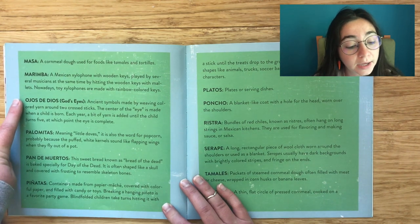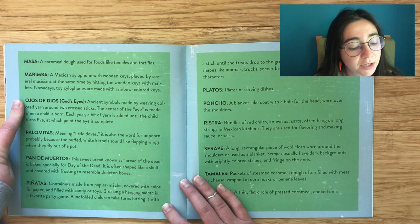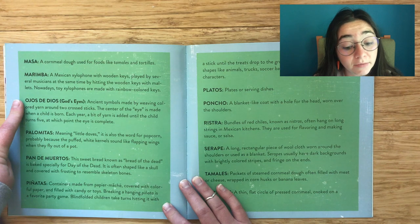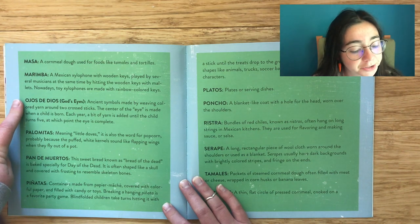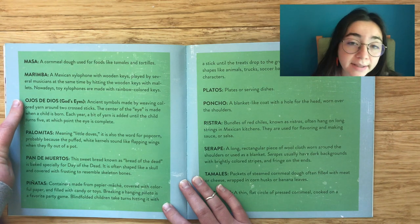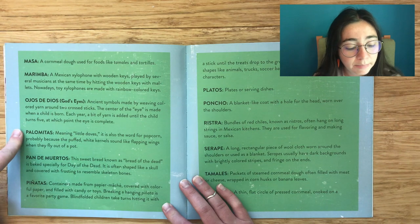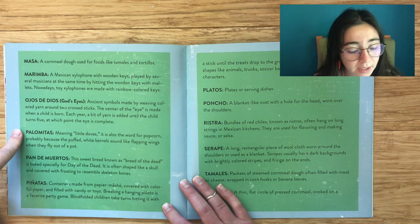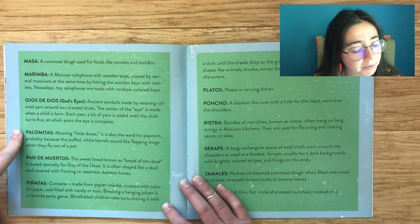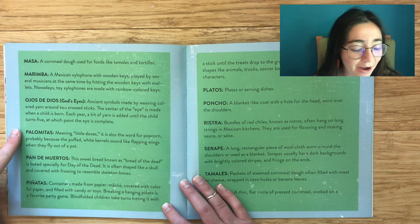Ojos de Dios: God's eyes. Ancient symbols made by weaving colored yarn around two crossed sticks. The center of the eye is made when a child is born, and each year a bit of yarn is added until the child turns five, at which point the eye is complete. Palomitas, meaning 'little doves,' is also the word for popcorn — probably because the puffed white kernels sound like flapping wings when they fly out of the pot.